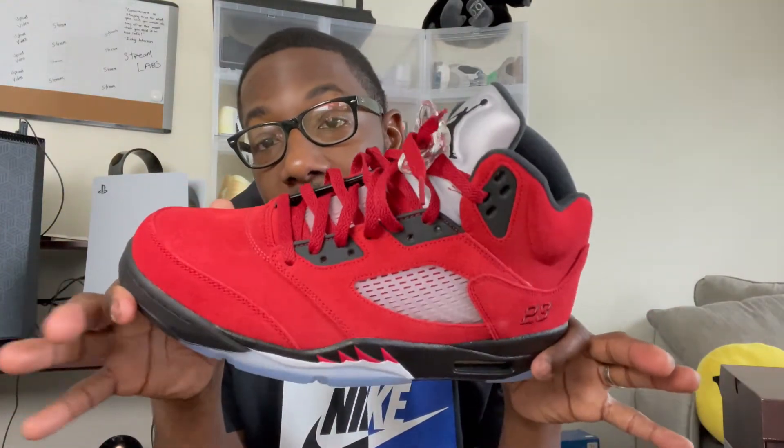Y'all already know — I went ahead and busted them down. I got to have my laces down loose. When the shoe comes in they just have them in the chokehold. We finna get ready to get to that on-feet. Y'all know what I'm talking about.